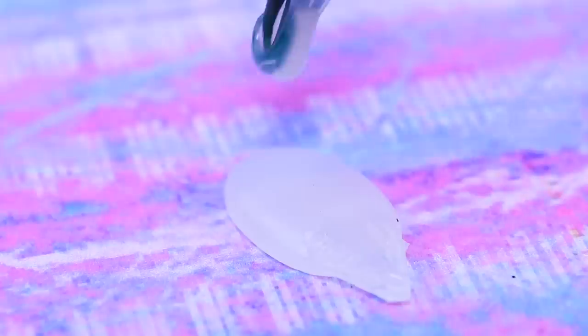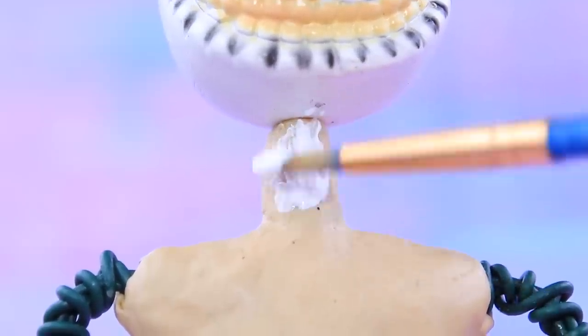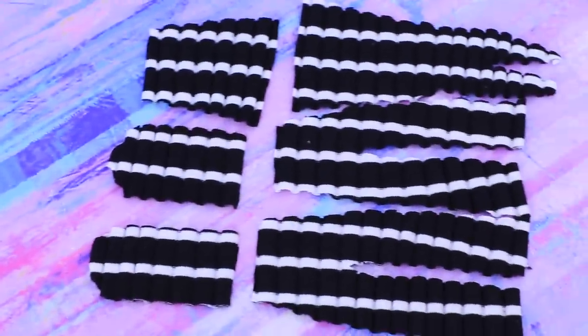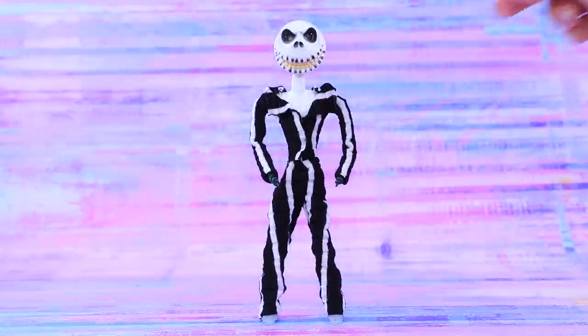Shape legs and feet with a hot glue gun. Paint the body white. Make a suit out of striped fabric. Cut a bow tie out of sticker glittery foam paper.